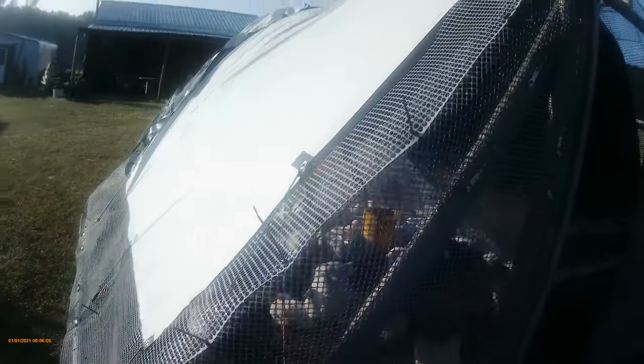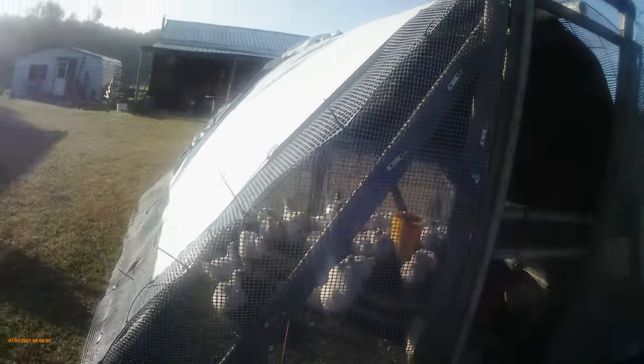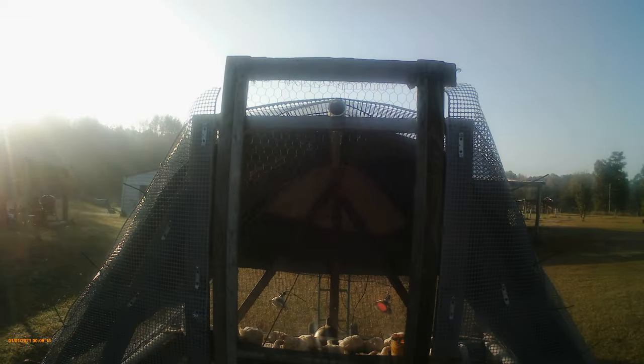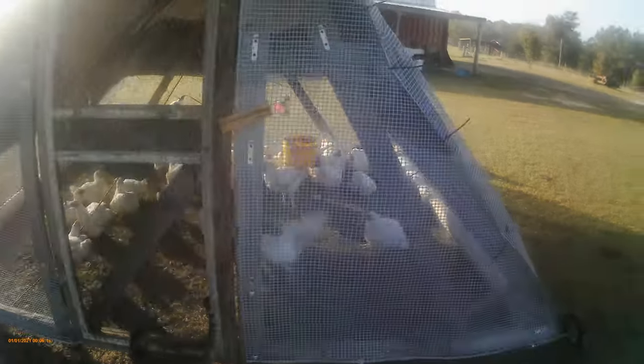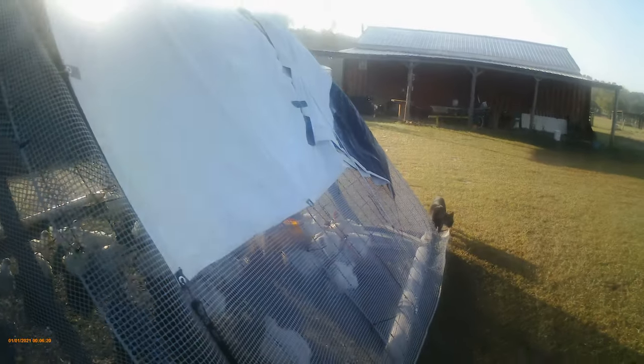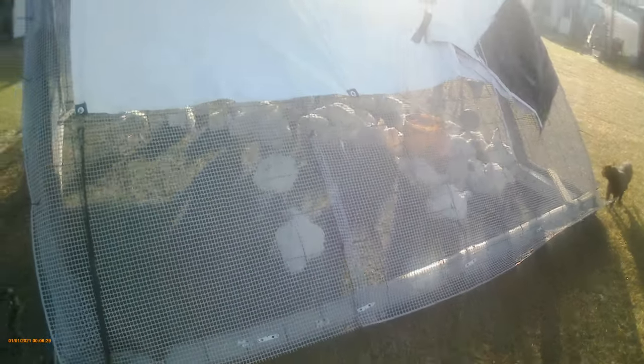This thing is about six feet tall — I think the door is six-eight and it sticks up above it about eight inches. I wanted to make it tall because my helpers who help me process the birds are six foot tall and don't want to stoop into a short coop to catch chickens and bump their heads. There's plenty of room up top.